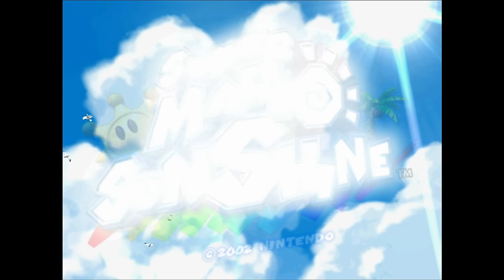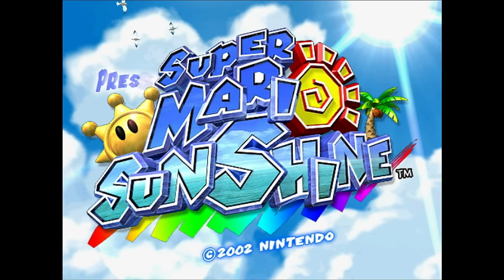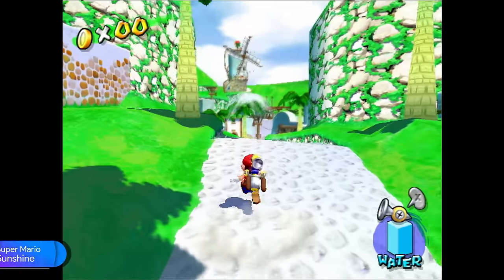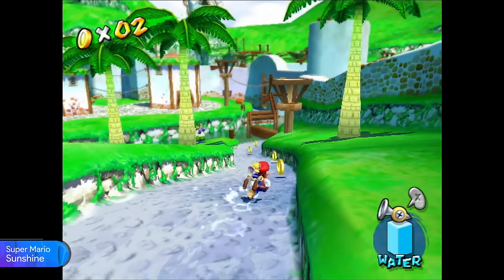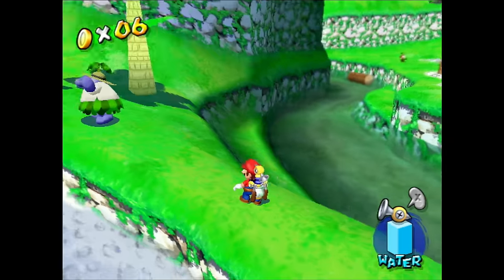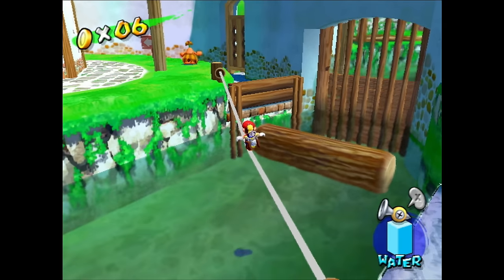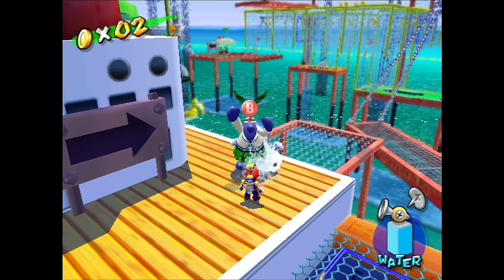Mario's feature game on the GameCube was Super Mario Sunshine, which I find the least appealing 3D Mario game, especially considering it came after Mario 64 and Mario 64 still holds up really well. But Super Mario Sunshine does look great and it's also super charismatic, both in terms of graphics as well as presentation and art direction. It's not a bad game, but it's not a great Mario game in my opinion.